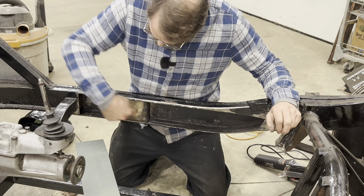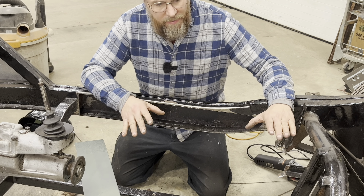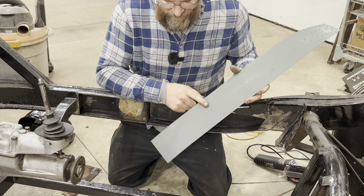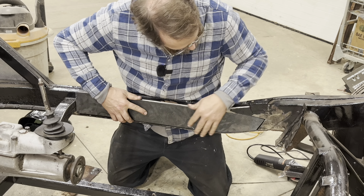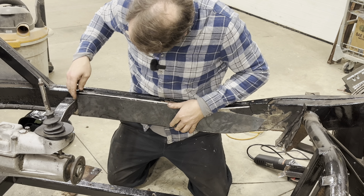So I sprayed the inside of the frame rail after cleaning it out with a phosphoric acid-based rust treatment. I've sprayed the backside of the patch panel with edge primer and got it all trimmed up and fitting pretty nicely here.